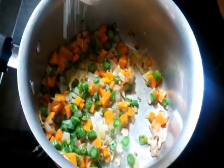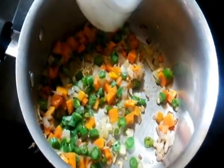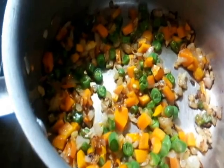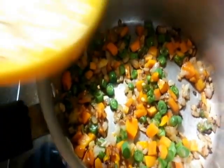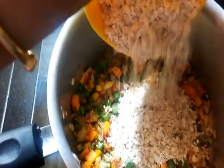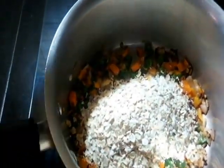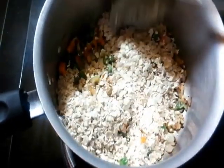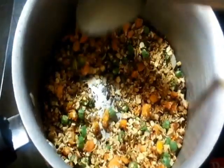Let me add some salt to taste. I want the veggies crunchy, I don't over cook them. The veggies are done and I'm gonna add half a cup of oats and fry this for a minute along with the veggies. The oats look good — they're toasted well.